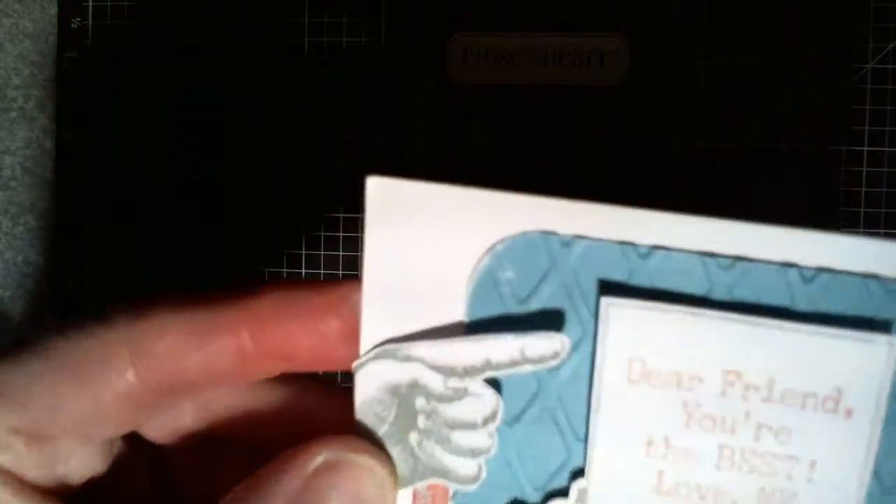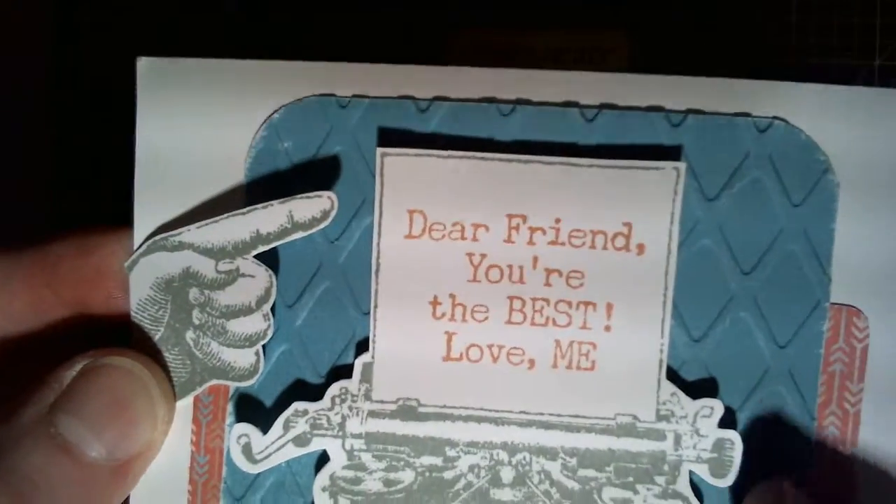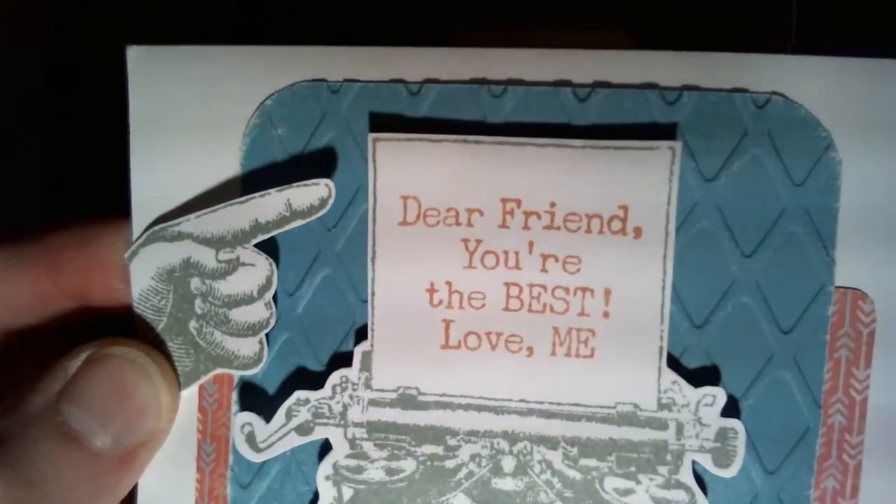On the background here, you see this is embossed with our embossing folders, and then I lightly sanded it.